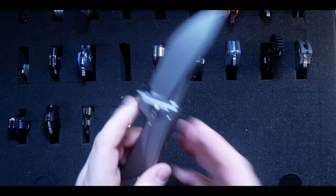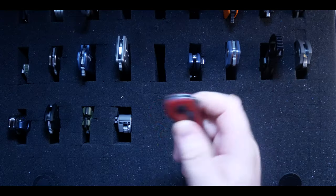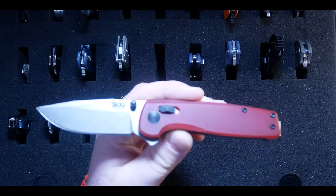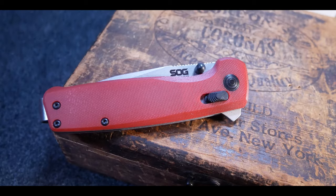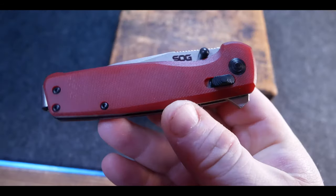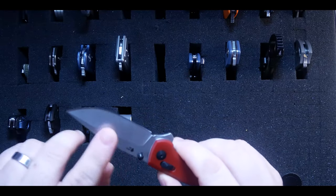Next up is the crimson red SOG Terminus XR in D2 steel, and I love the Terminus XR — in fact this is my second one. I have the carbon fiber one they discontinued, but this knife is now a staple in my collection. I'm going to get each colorway eventually and I carry it all the time. That said, it's actually going to be the first knife I give away on my channel — more details about that at the end of this video, so stay tuned.